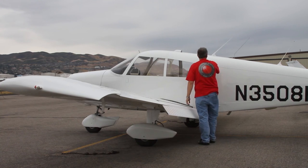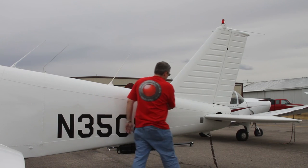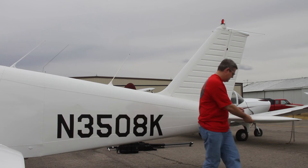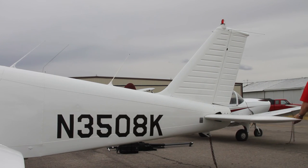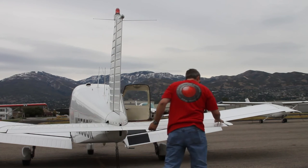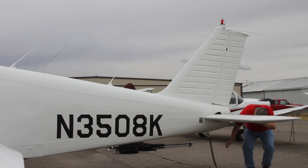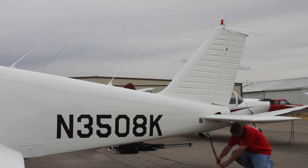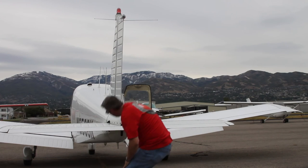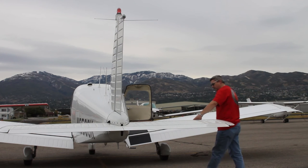On to the rear or empennage of the plane. Check the antennae on top as you move to the rear. Look at the leading edge of the tail and stabilator. Check the tail control surface. Now unhook the tie down chain. Move around to the front of the stabilator and then back towards the cockpit.